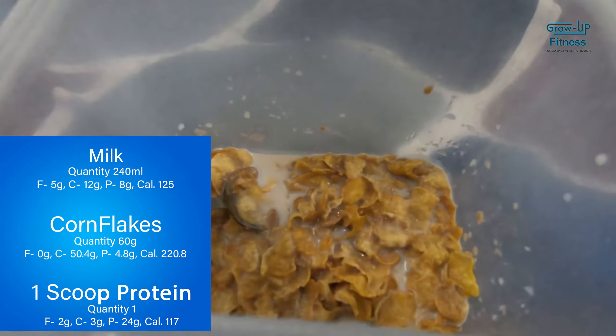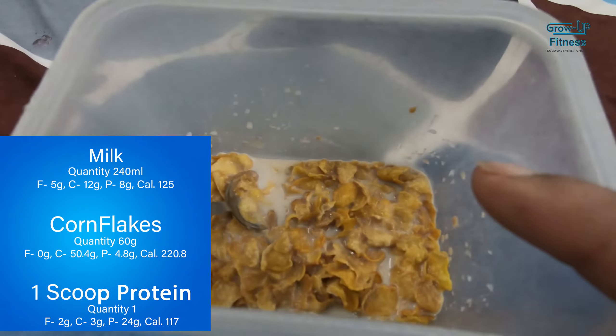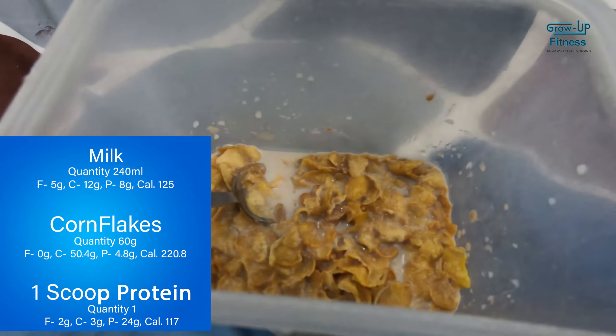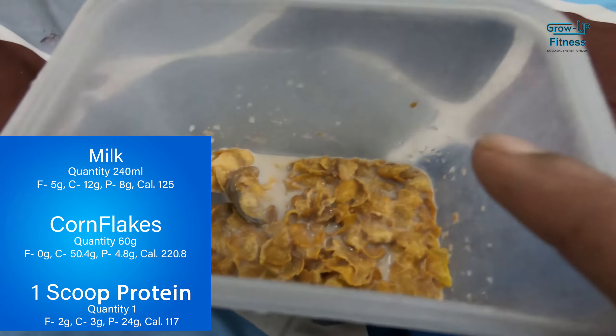We are going to increase the weight and improve the quality. So friends, the first meal is our milk — 240 ml milk, 60 grams, and one scoop of protein. I am going to mix these three and take it as pre-workout in the morning.